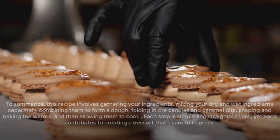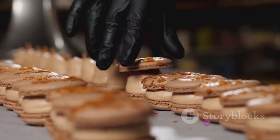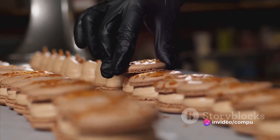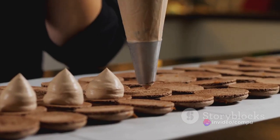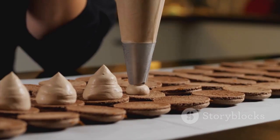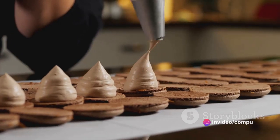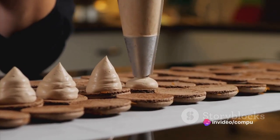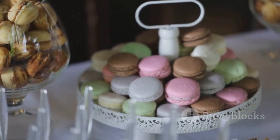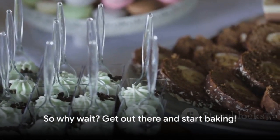To summarize, this recipe involves gathering your ingredients, mixing your dry and wet ingredients separately, combining them to form a dough, folding in the candies and caramel bits, shaping and baking the wafers, and then allowing them to cool. Each step is simple and straightforward, yet each contributes to creating a dessert that's sure to impress. Remember, the key to a great dessert is not just the ingredients you use, but how you combine and cook them. With these crunchy caramel cookies and cream wafers, you have a dessert that's not just delicious, but also fun and easy to make. So why wait? Get out there and start baking!